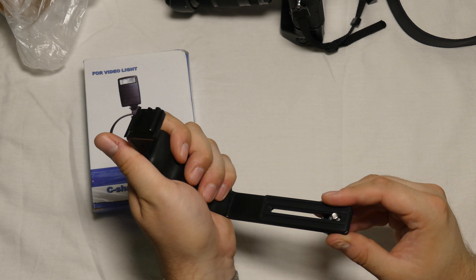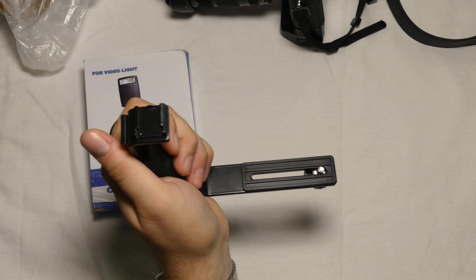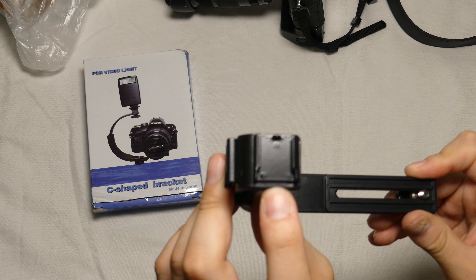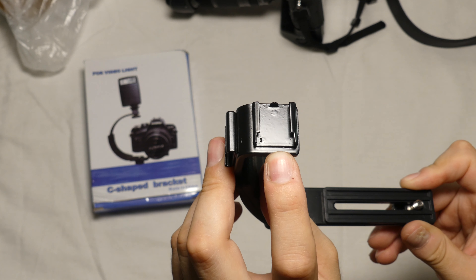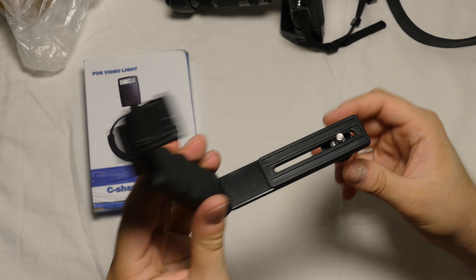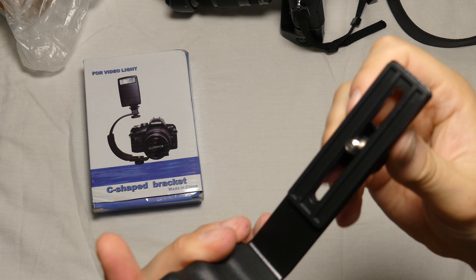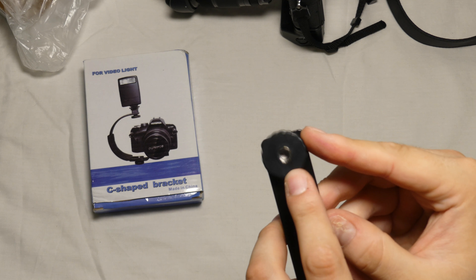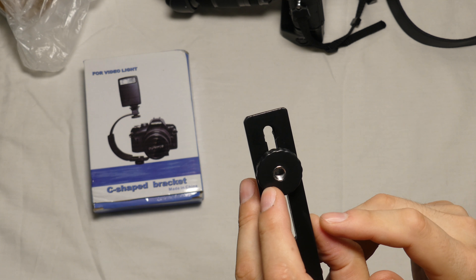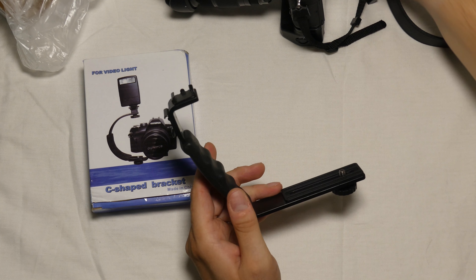You can see it has a handle, which is very nice — you can put the camera here and have a great handle for video, great for stabilizing shots. At the top you've got two cold shoe mounts, one at the top and one on the side, so you could have your video light here and your microphone there. At the bottom there's a standard quarter-inch screw to mount on your camera, and another quarter-inch at the bottom to mount on a tripod.